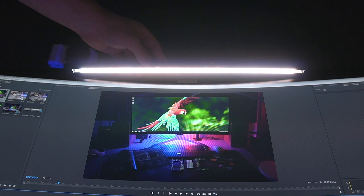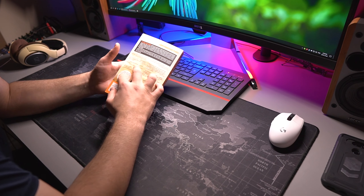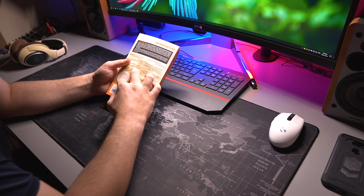Hey, what is happening everyone and welcome back to another video. Today we're checking out BenQ's $200 e-reading lamp, so without further ado let's just get right into it.